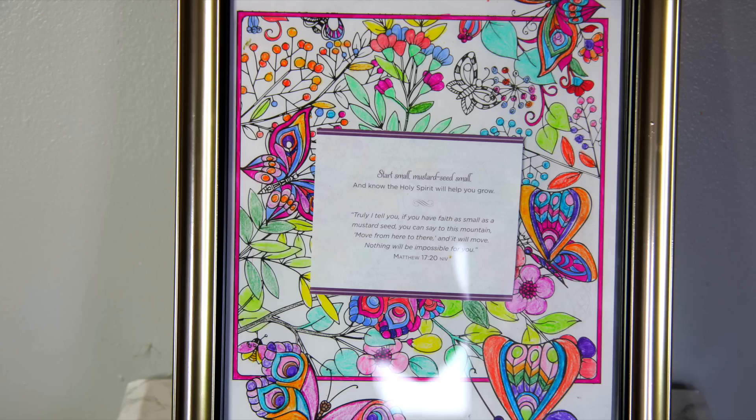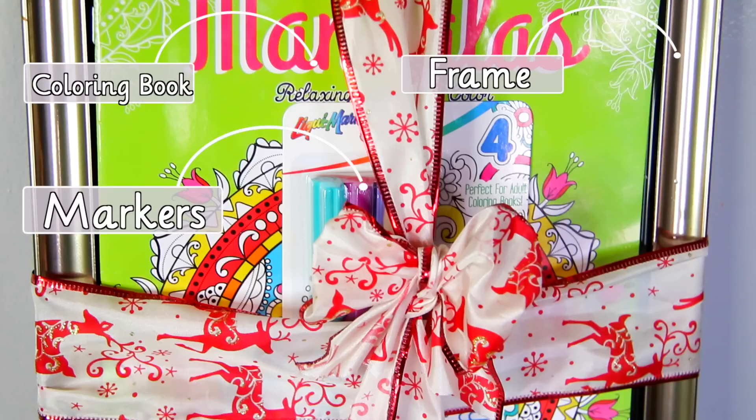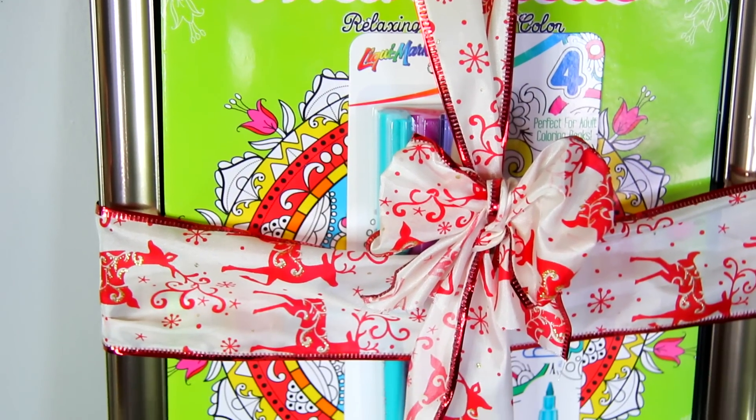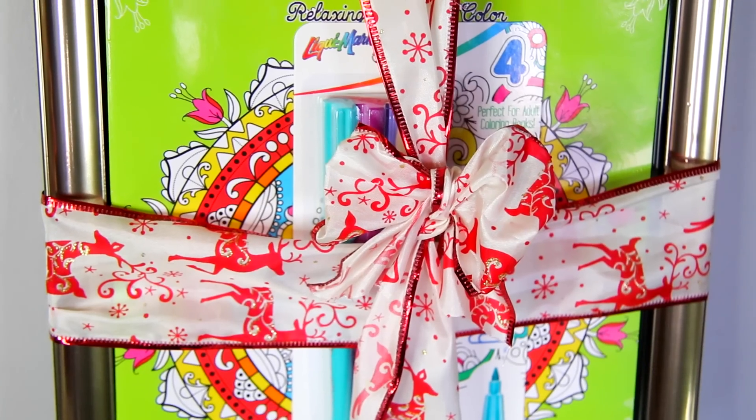For this DIY gift I'm giving the framed picture, the adult coloring book, and coloring book markers I found at the Dollar Tree for a dollar. It all goes really well together, and I think the whole entire gift was under $5 — so it's a really affordable, thoughtful, and super cute gift.